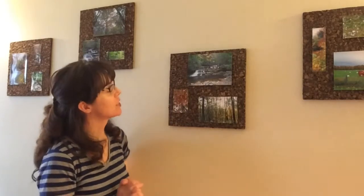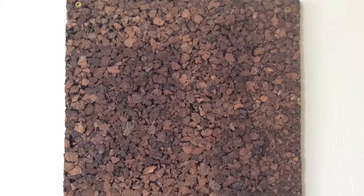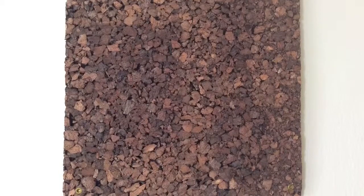You'll need cork boards that are about one foot square. You can get these in a variety of colors either at a craft store or from Amazon. They come in a pack of four and cost a little under ten dollars, so they're very affordable.